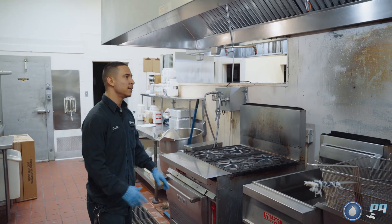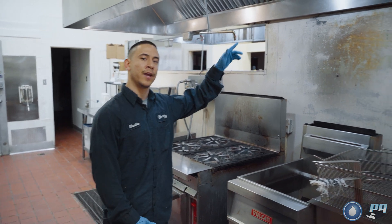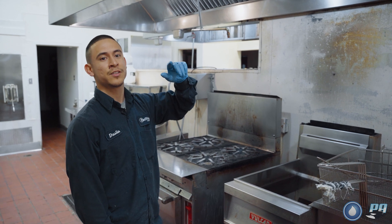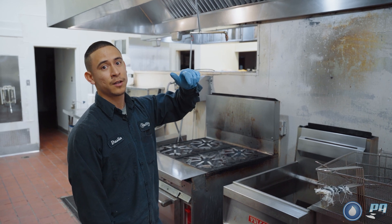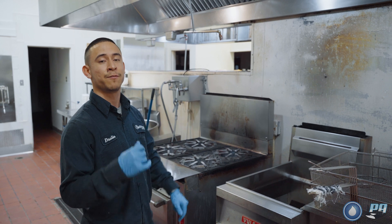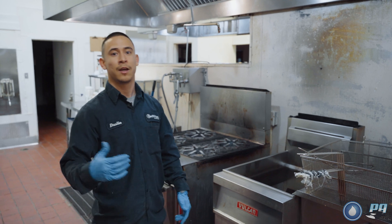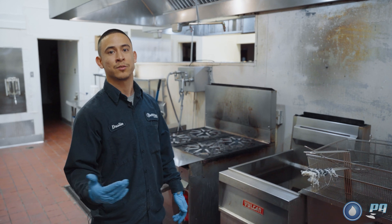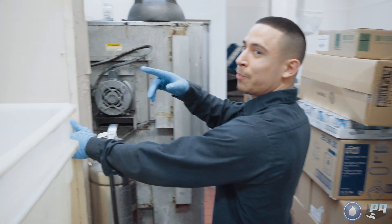After you identify the hoods you're cleaning, make sure the fans are running. If they're not running, send your helper or go up yourself and check that the fan on/off switch is on. If the switch is on but the fan isn't running at the bottom, put that in your deficiency report and contact the restaurant to let them know they need to schedule an electrician to check their fans. Here's the switch for the prep line.